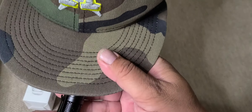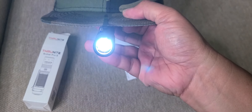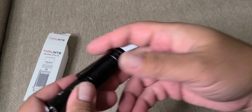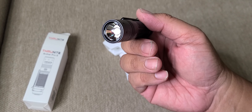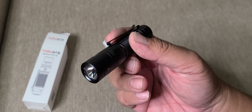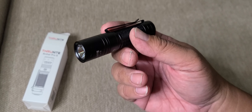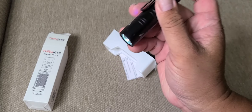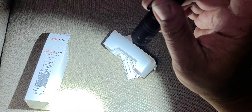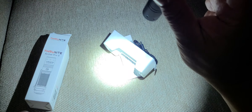It has helix body knurling for a solid grip and excellent ventilation. I really like the pocket clip — it's upgraded so you can use it as a headlamp attached to your cap. I believe this is IP68 rated, because I saw 704 Tactical in his video freeze one and it still ran.